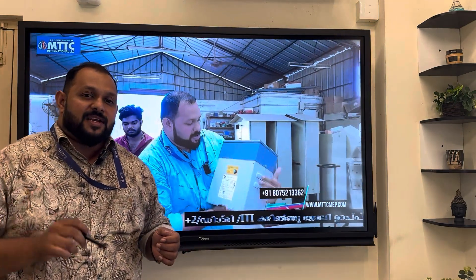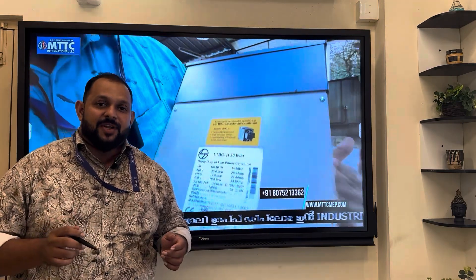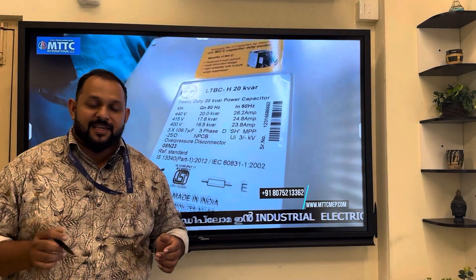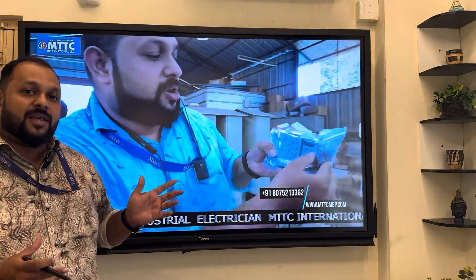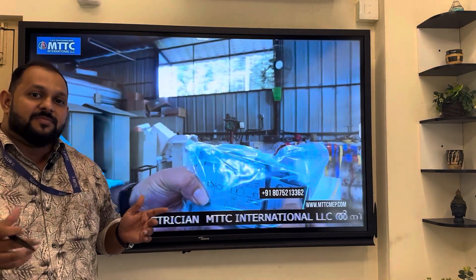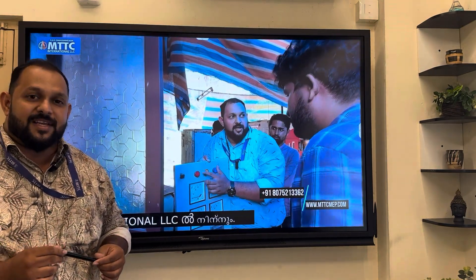If you have an International Electrical course, you will have a Wireman Permit and practical training. You will have to support MTTC. You will have to do a Wireman Permit. If you have a Wireman Permit, you will have to contact us.